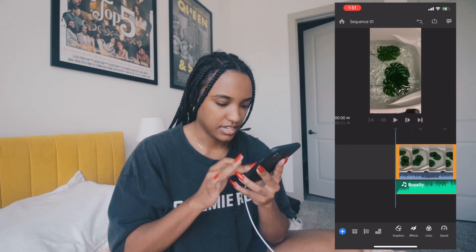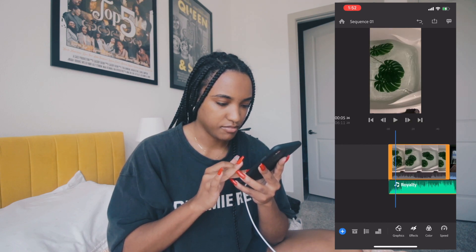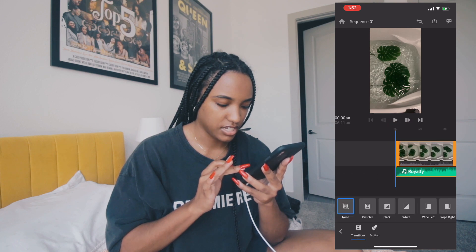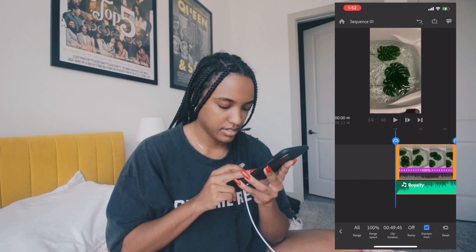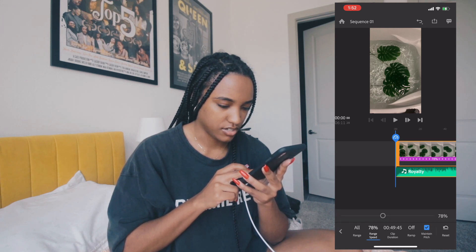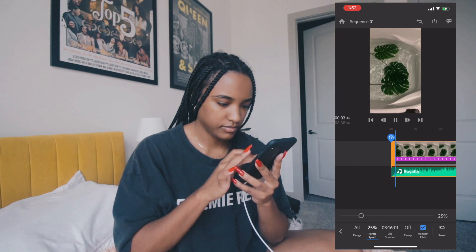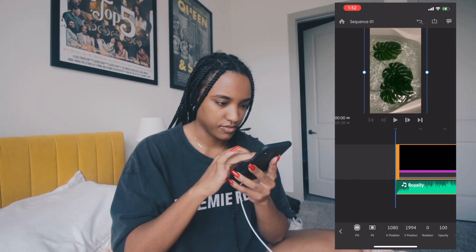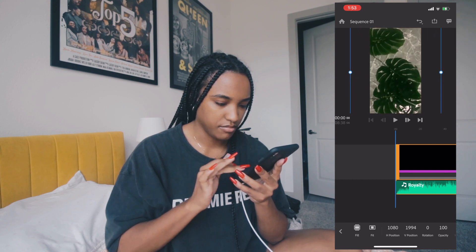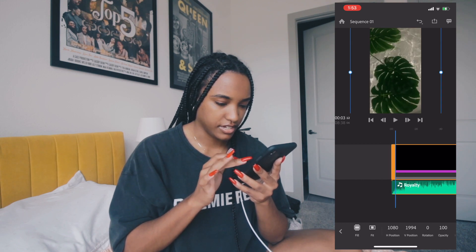I tap to split the clip, then hold and drag the audio to start at the right point, and delete the extra section. I also want to separate the audio from the clip and delete it. I select the clip, go to Speed, set it to 25% — a nice slow motion speed — and let's play that back. That looks good. Now in Transform, I'm pushing in until you can't see the tub edge anymore.